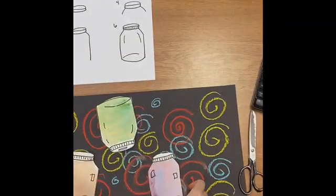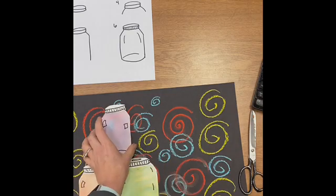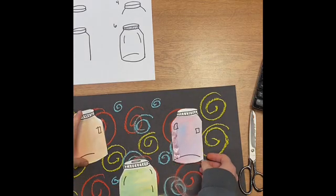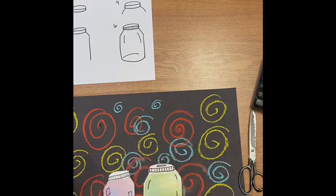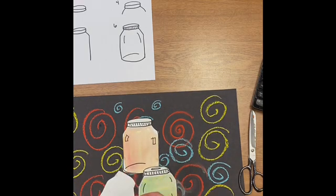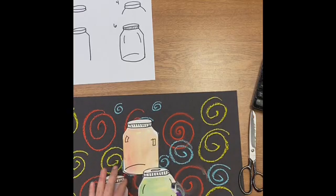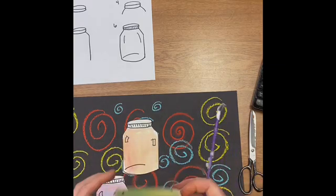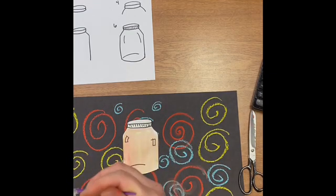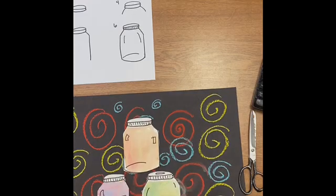Now I'm ready to assemble my jars. If I want, I can put them in a row, make a stack like they're piled up, or maybe one is falling over a little bit. Before I glue, I like to play around with different compositions. I think I want to make a stack — that's a fun idea. Once I like my composition, I'm going to trace around the outside edge with glue and apply pressure. If I just put a glob of glue in the middle, this paper is going to flop all over. So it's important to trace around the edges rather than putting the glue in the middle.